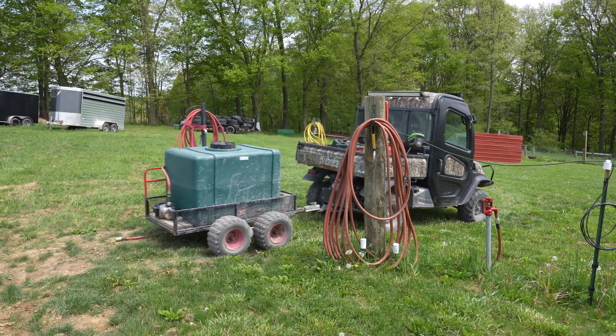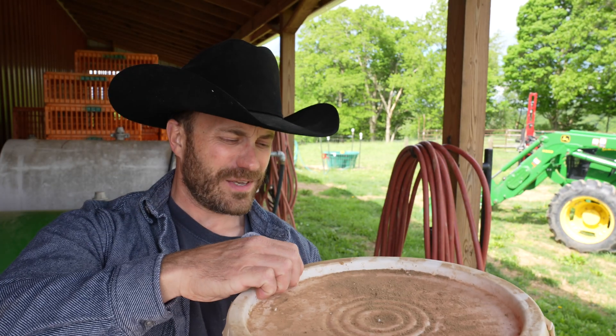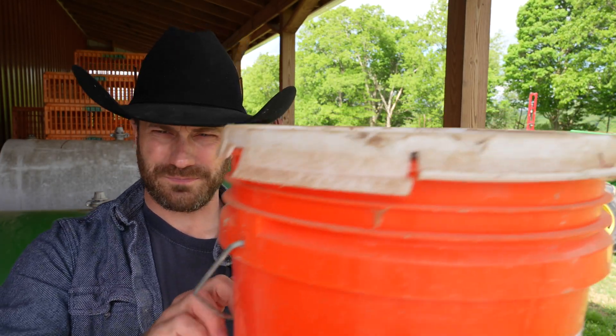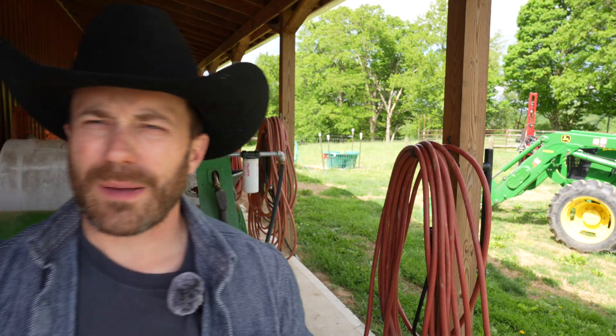A bucket with a lid — especially the type that has a gasket inside — you can put a bunch of these in a wheelbarrow, in the back of a side-by-side, or strap them to the back of an ATV. It's a good way to haul water. Do you want to do it forever? No, but if you need to do it in a season just to get things going, go for it.